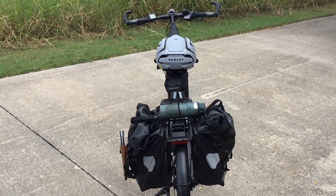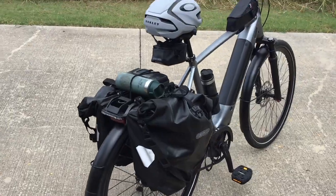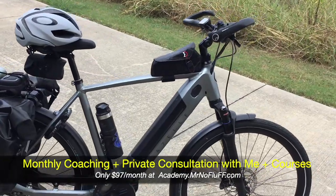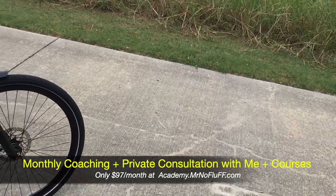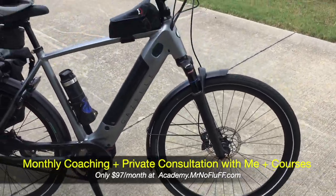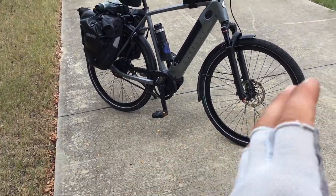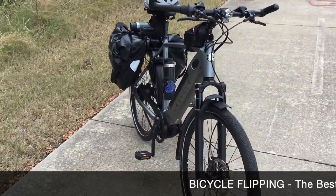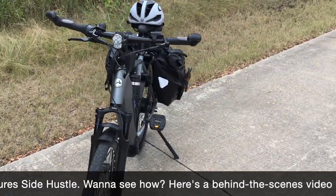Unlike Trek, which manufactures in Japan or Taiwan and just sticks their label on bikes, Gazelle puts quality parts on their bikes. For example, Trek uses their in-house brand Bontrager, which isn't as great quality as Schwalbe. The difference between the two business models is clear: one is maximizing profits, while the other is focused on putting good quality parts on your bike so you don't have a breakdown.